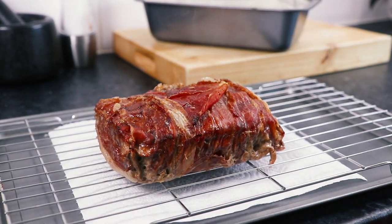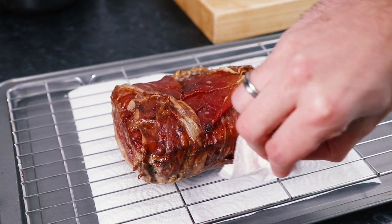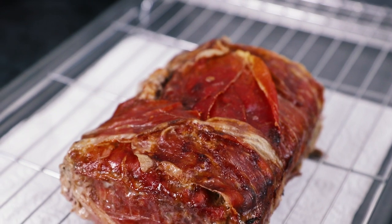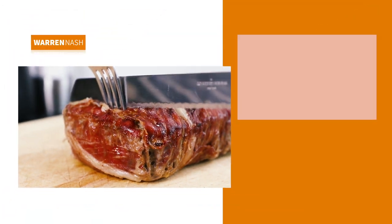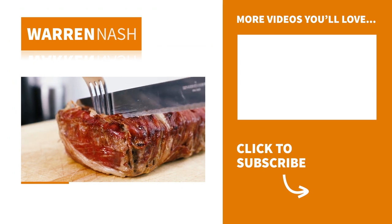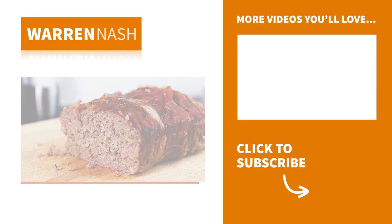If you want, now's the time to use some kitchen roll to drain off any excess fat and juices. Then after the cooling time, simply slice your meatloaf into 8 pieces and it's ready to serve. There you have it — that's how easy it is to prepare a delicious wholesome meatloaf, perfect for this time of year.